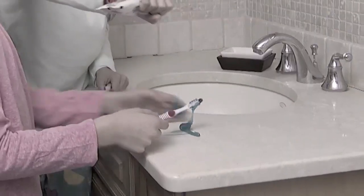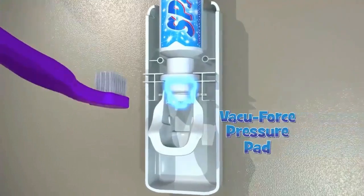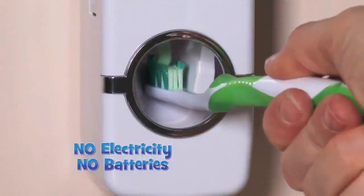Just push and press to paste. No more mess, no more dirty counters. The secret is the patented VacuForce pressure pad that releases the perfect amount of toothpaste from any size tube.